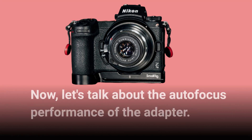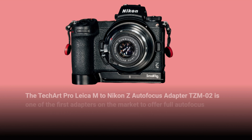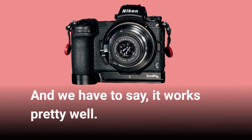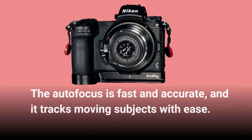Now let's talk about the autofocus performance of the adapter. The TechArt Pro Leica M to Nikon Z autofocus adapter TZM02 is one of the first adapters on the market to offer full autofocus functionality for Leica M mount lenses on Nikon Z mount cameras. And we have to say, it works pretty well — the autofocus is fast and accurate, and it tracks moving subjects with ease.